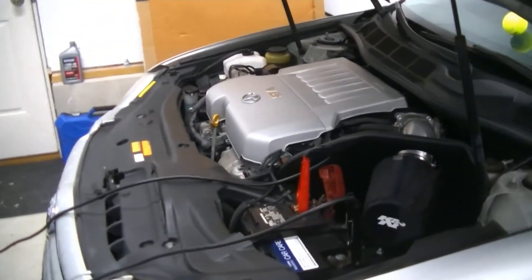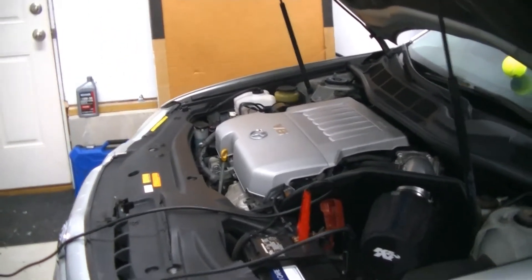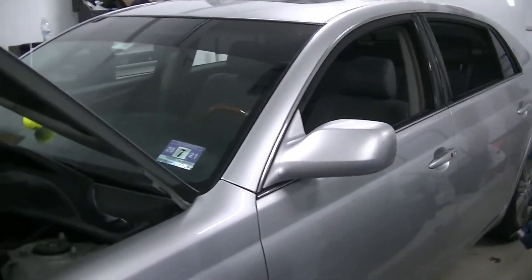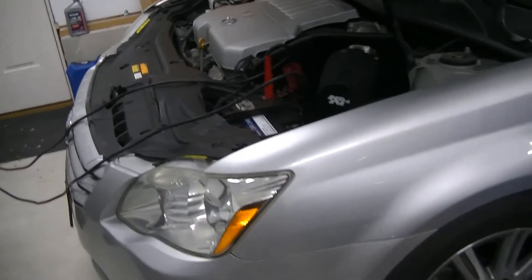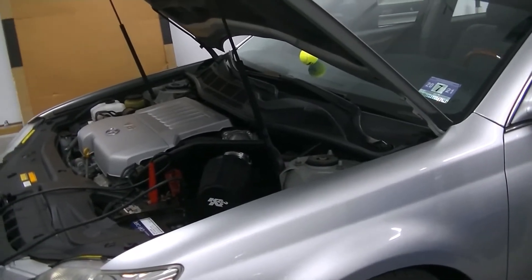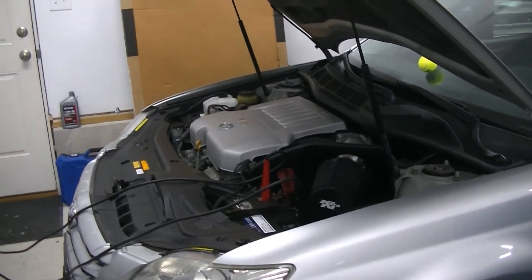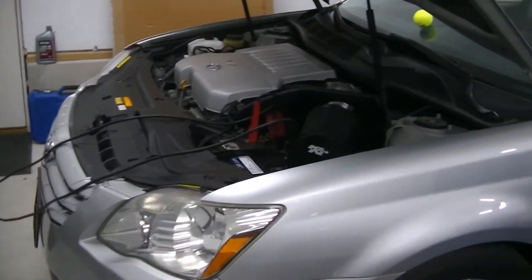I'm going to show you what your meter will look like in both instances — whether your car is in spec or not. For example, Hyundai's spec is 50 milliamps or less. I personally like to see around 30 milliamps, which is where most cars I've tested fall. Anything lower than 100 milliamps should really be okay, especially with a newer car with a higher capacity battery. So we'll let this charge overnight and come back tomorrow afternoon to get started.